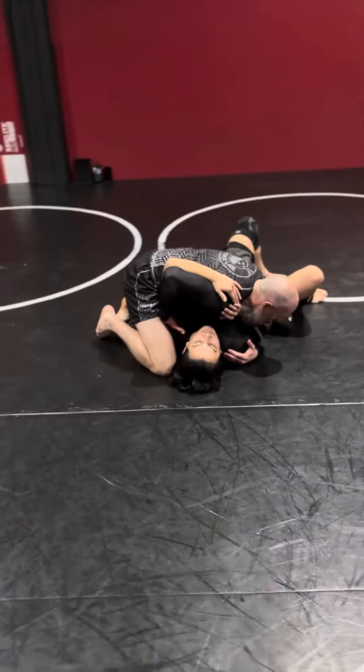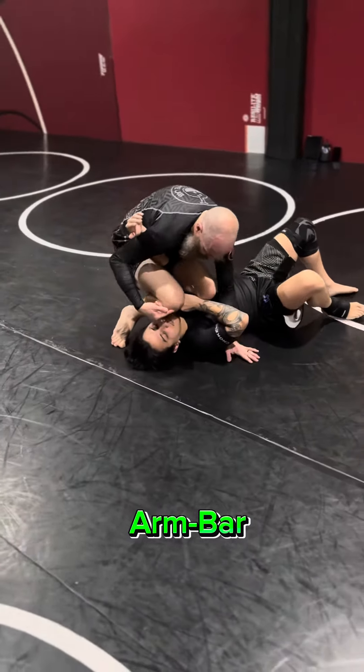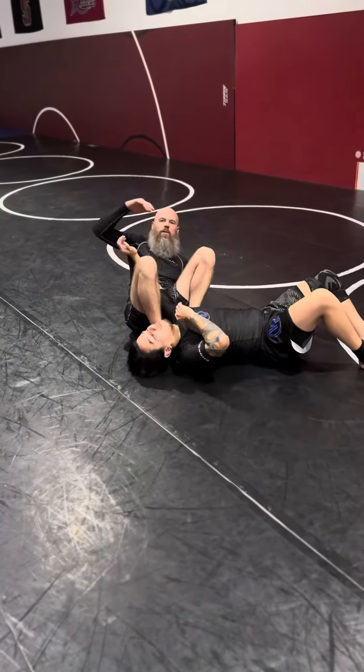From here I'm going to move in. Put the arm in my pocket and post. Shin comes up, squeezing with my knees, elbow back here.